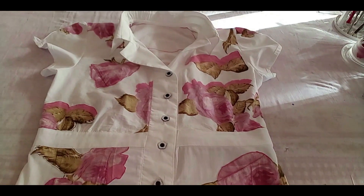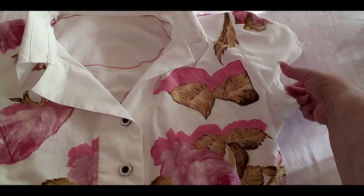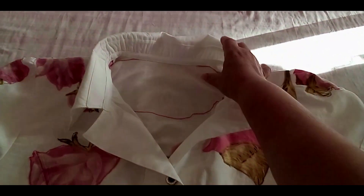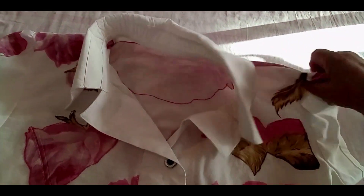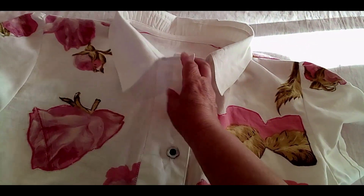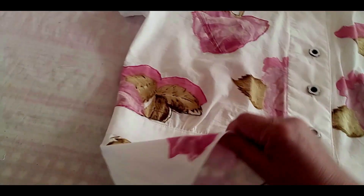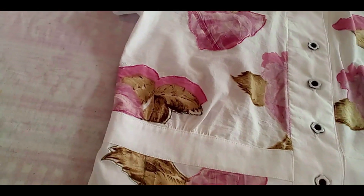Here you see me — as I told you in a minute — I did the blouse. What I like about this blouse is that I can make rearrangements of the flowers, of the roses, the way that I want.